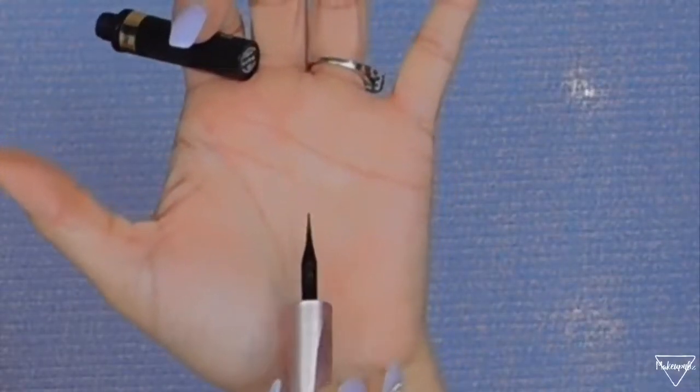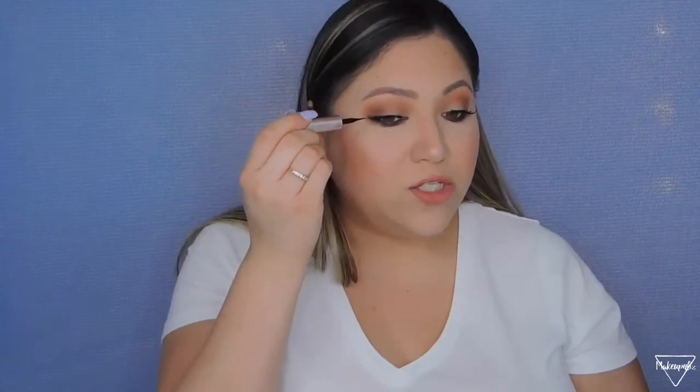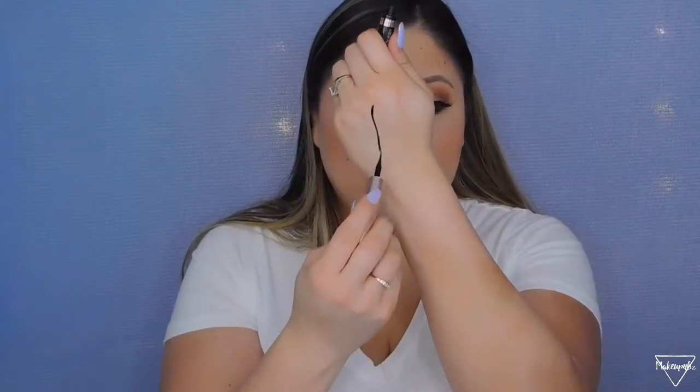I want to talk about a liquid eyeliner. I used to use the NYC liquid liner a lot, but then I got the L'Oreal Voluminous Lash Paradise Liquid Eyeliner. I really like this especially because of the felt tip — it makes doing a wing liner so easy. It dries matte and it is super extremely black. The fine tip makes it very easy to apply close to the lash line.